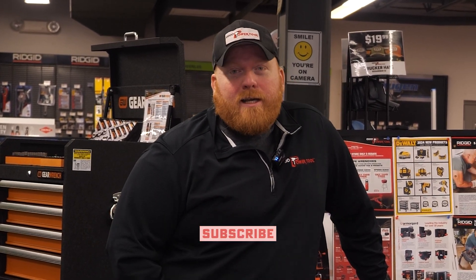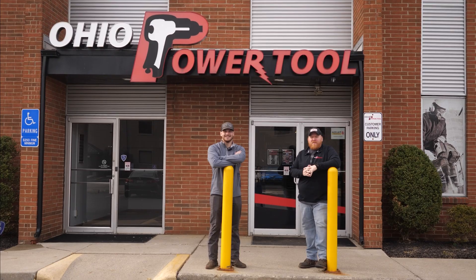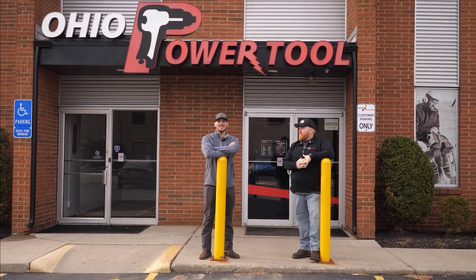If you liked the video and would like more, make sure you like and subscribe and slap that notification bell. If you have any questions, just give us a call or email us — we even have fax if you're into that. And if you're still doom scrolling, make sure you check out one of these videos here. Thanks for watching.